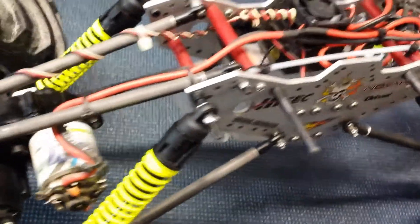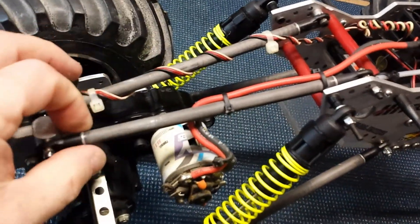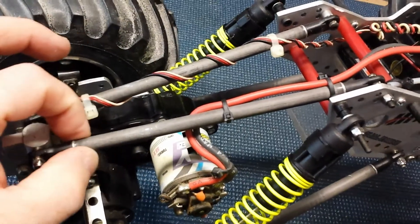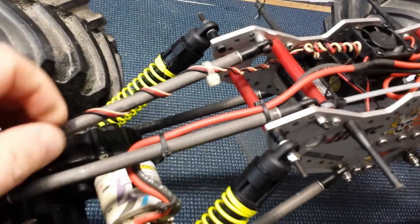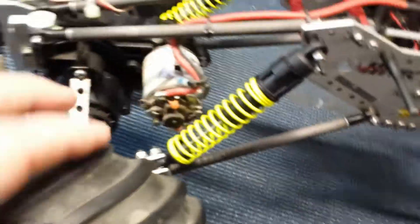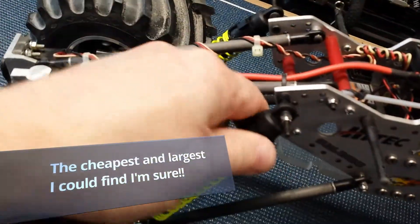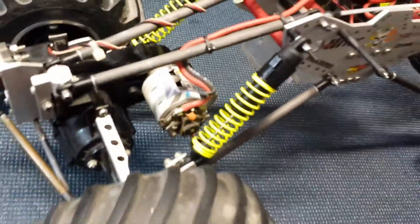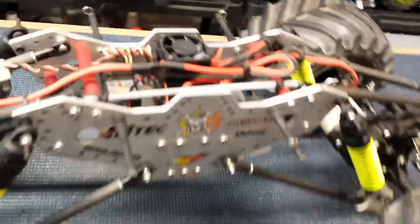The suspension links are very similar to the ones on the HPI build. These are carbon fiber shaft arrow rods with inserts glued in, all-thread, and pivot ball connectors on each end. The shocks are Traxxas — I believe off a large 1/8-scale monster truck. Back then we knew nothing about geometries; it was all about how well it could twist. So it works, but it doesn't work well.